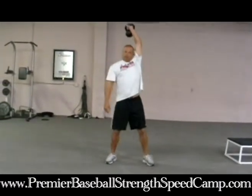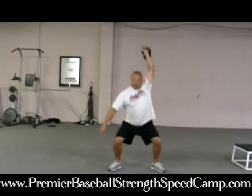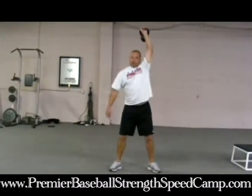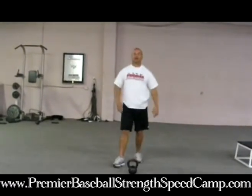Then you'll just switch to the other side. Keep your arms straight, come down and up. You'll really feel that stretching out and strengthening those muscles.